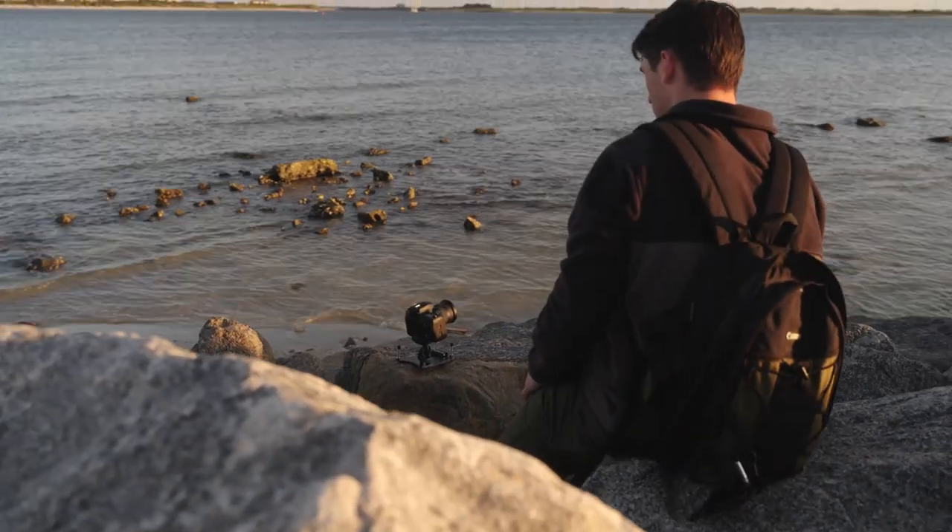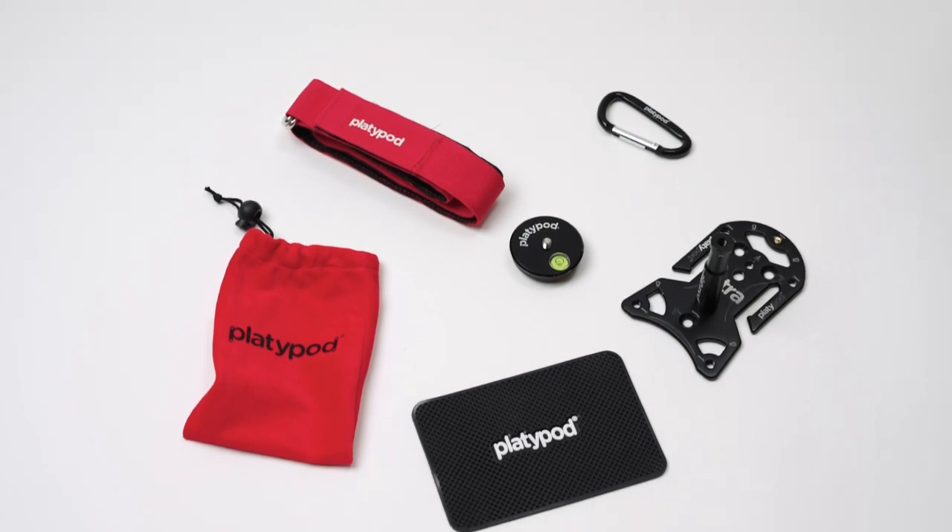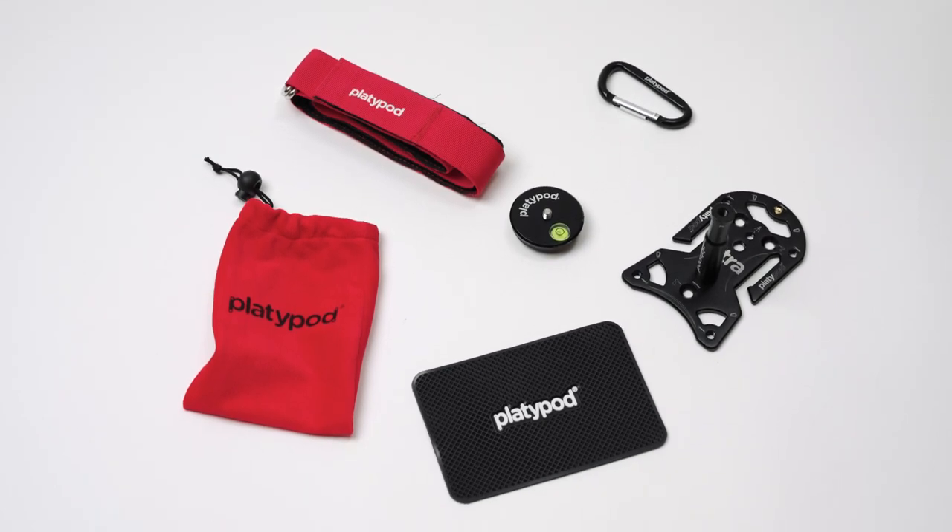And in just the next few minutes, we're going to show you how to make your treasured Platypod even more versatile with each of the items that make up the new Platypod Multi Accessory Kit.